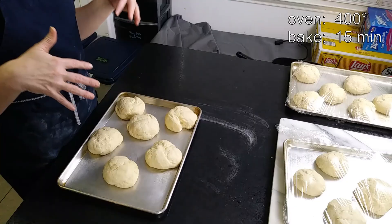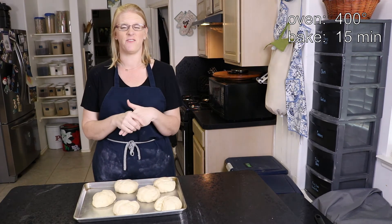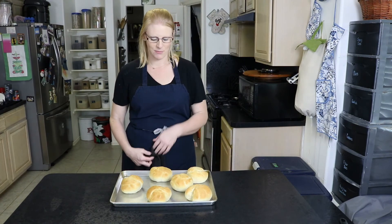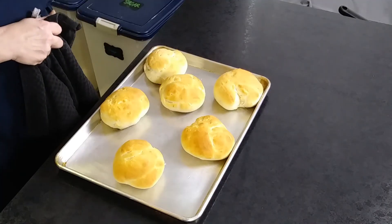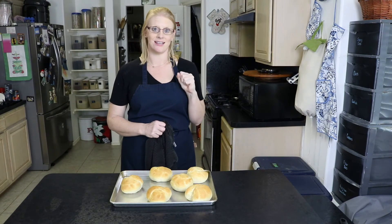Our bread has risen for the second time, so now we're going to put it in a 400-degree oven and bake it for 15 minutes. Our first tray of hamburger buns is out of the oven and they look beautiful, they smell amazing, and I can't wait to slice into one.